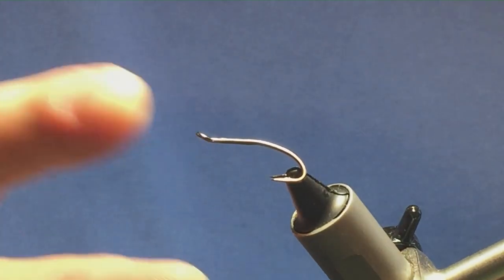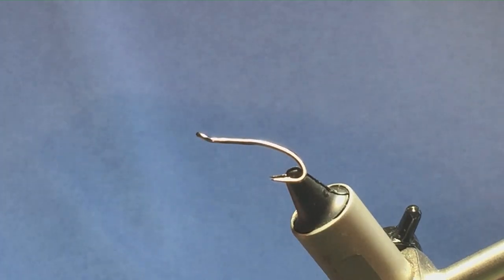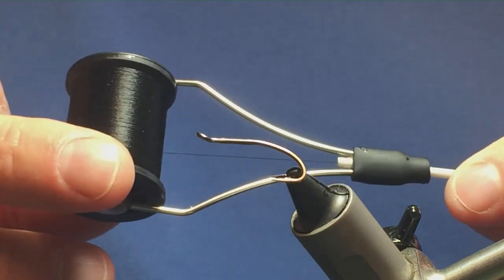The hook in the vise is a size 10 Partridge Patriot Double in black nickel. The thread I'm going to use to tie the fly is Unithread 8-0 in black.